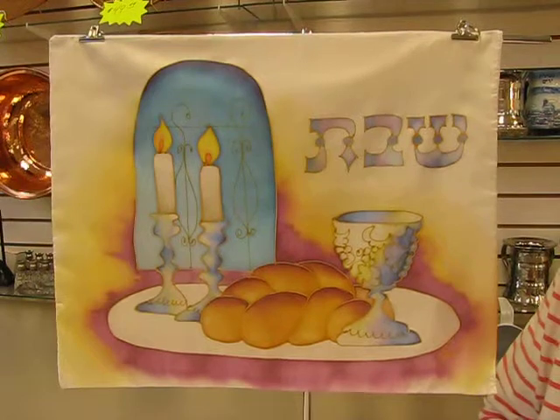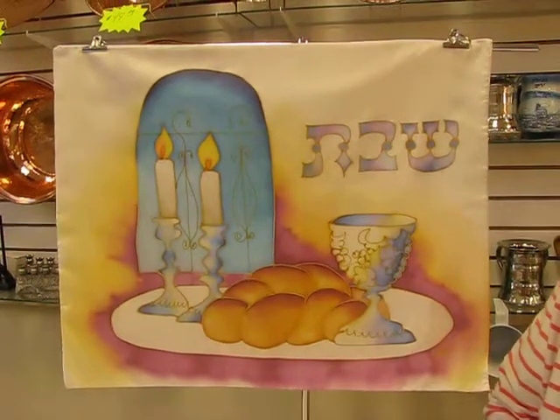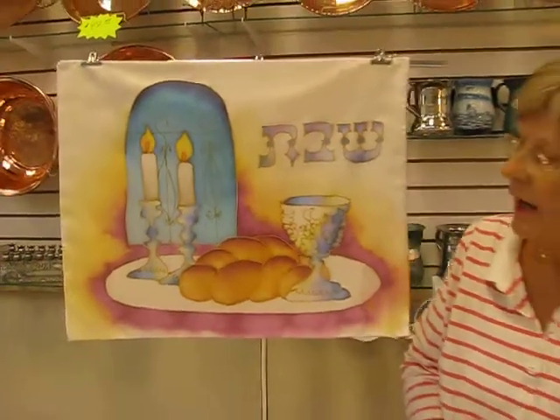It features the Shabbat candles, challah bread, and your kiddush cup for your wine. It says Shabbat in Hebrew. This challah cover and others are available at Aaron's Jewish Books and Judaica in the Mahi city of Denver, or you can check our drop-down menu below for order information.